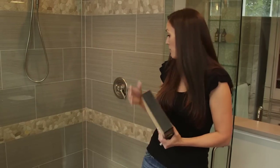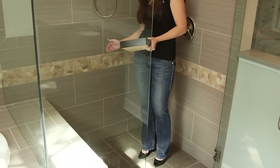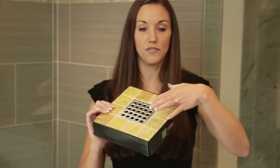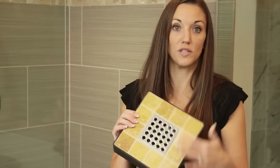An even cleaner look than that, we have on display at Roswell, is called a linear drain. With a linear drain, we slope the floor to the edge of one side of the shower and the water literally disappears into that. What that allows for is you don't have to slope the shower to the middle, so you're allowed to use bigger tiles. In this display we show using a much larger tile that you would not have been able to do with a standard sized drain.